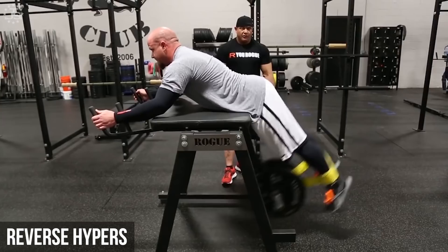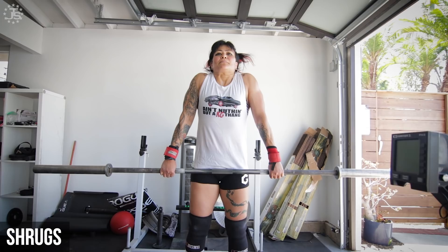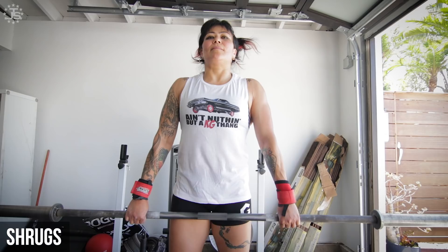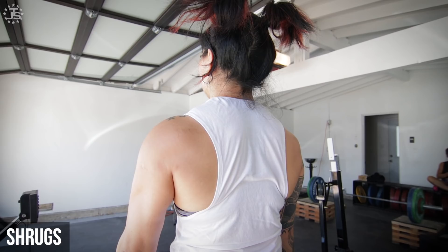The final piece of the deadlift lockout is the ability to push the chest through and stand tall with the shoulders back. A strong upper back from shrugs at various angles can help ensure you aren't getting stuck with rounded shoulders. Training heavy barbell shrugs and dumbbell shrugs with an upright or slightly leaned forward posture will build strength in the upper and mid traps to ensure you can finish a heavy pull.